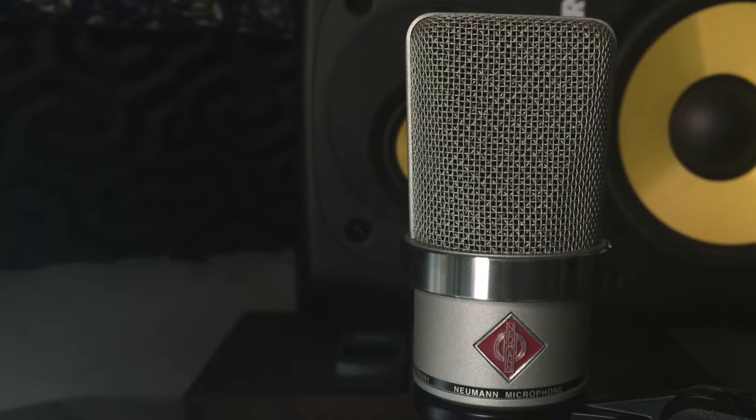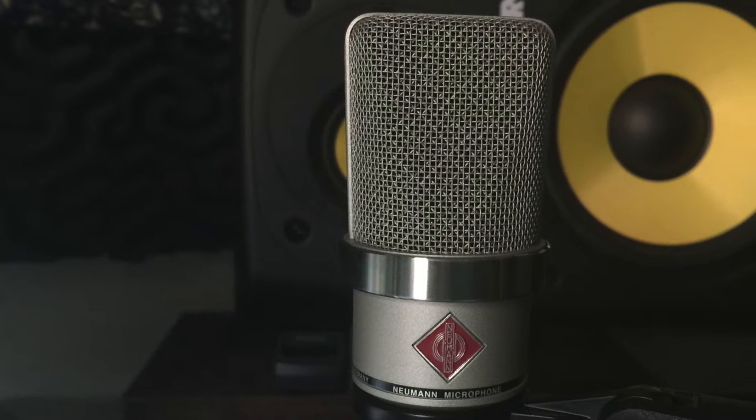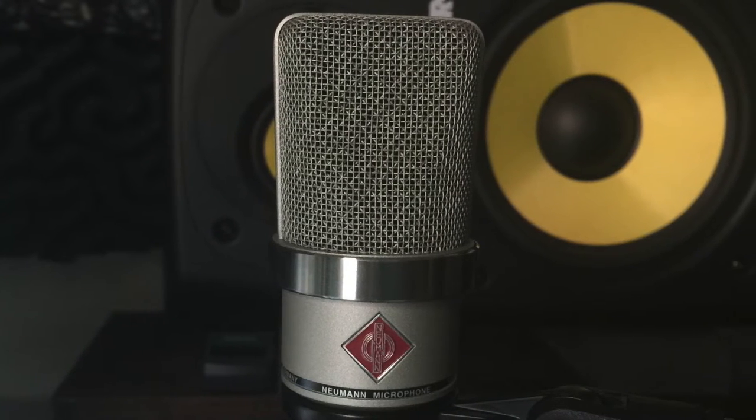Hey everyone! I just got a new vocal microphone for the studio, it's the Neumann TLM-102, so expect a lot of microphone related videos coming up soon, including this one.